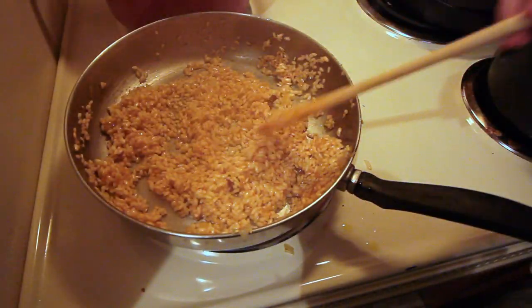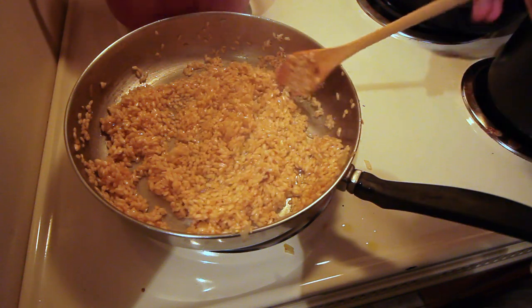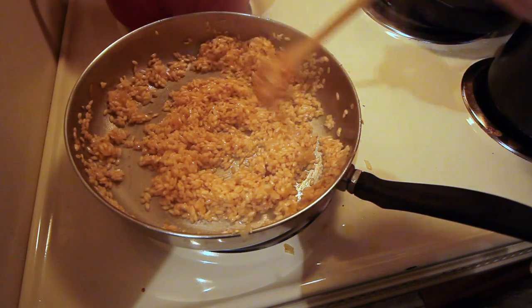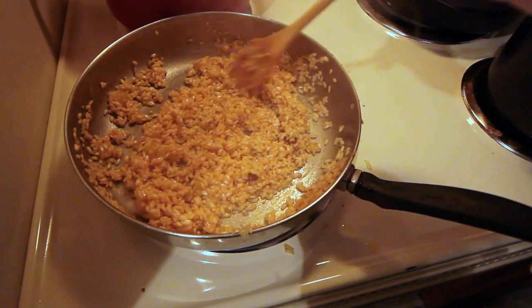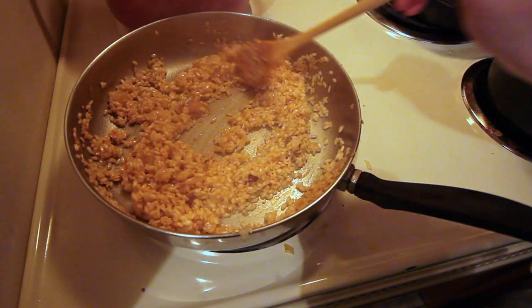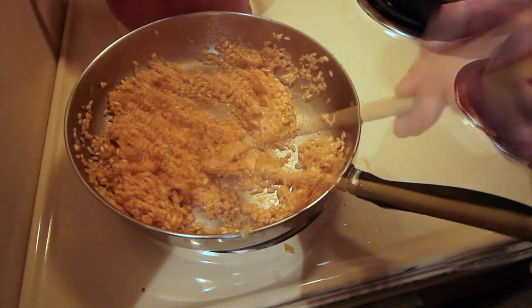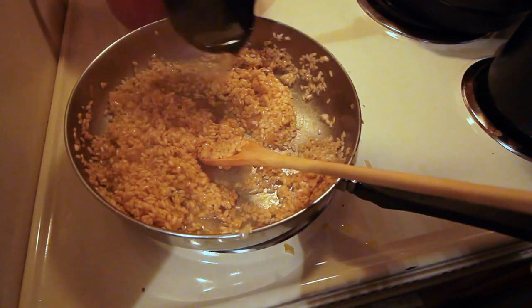We'll start adding one ladle of chicken stock to the rice, let it absorb, and then add another, and continue until the rice is done. This will take about another 20 minutes. Remember to continue to stir through this whole process.